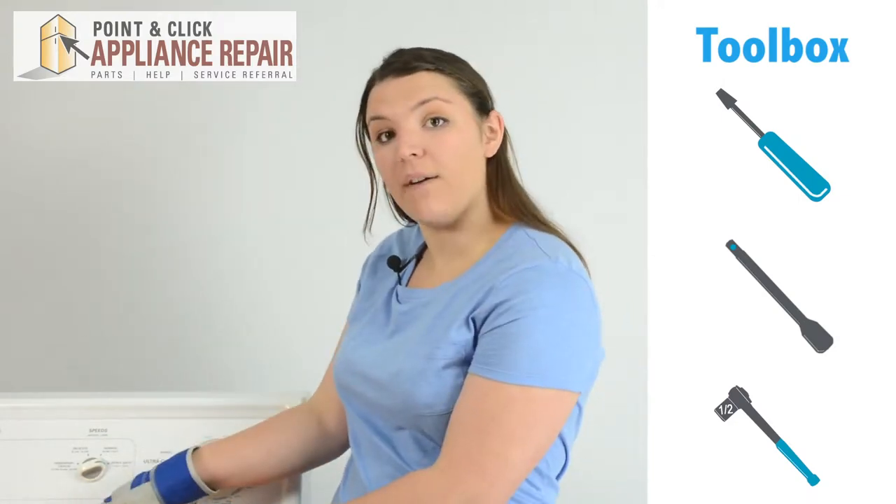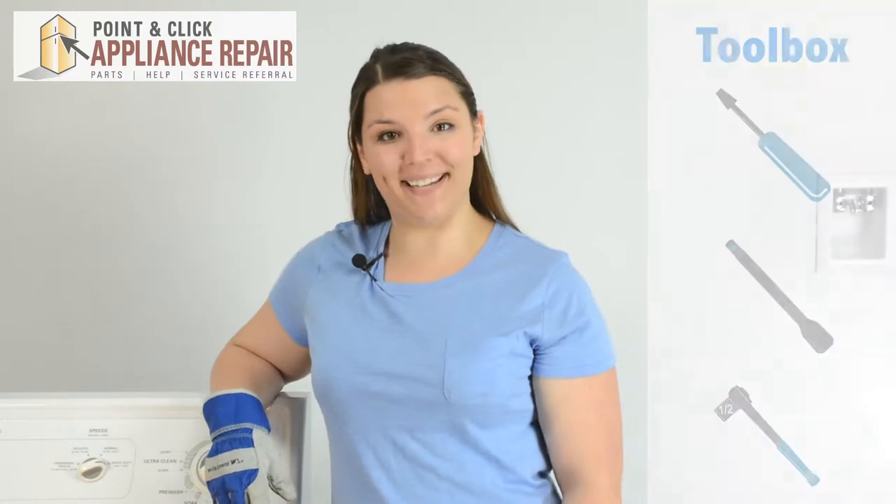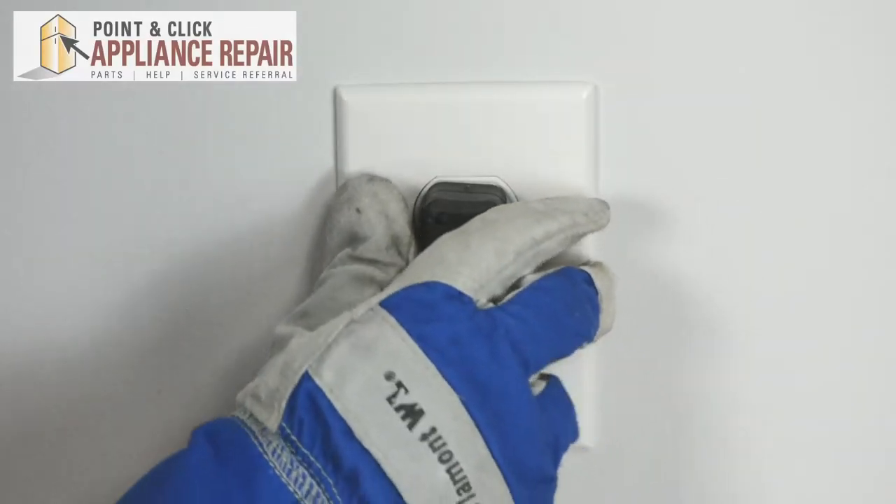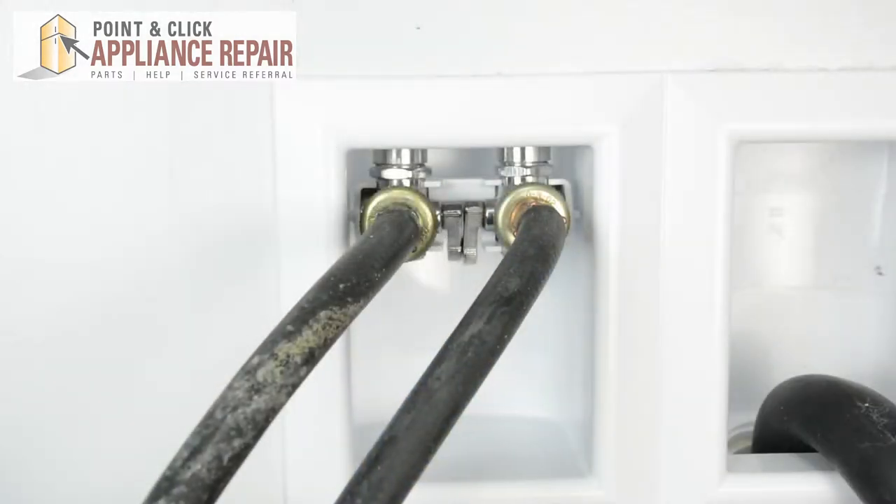If you don't already have new agitator dogs, they are available for purchase on our website. Before repairing your washer, make sure that you disconnect it from its power source, and also turn off the hot and cold water.